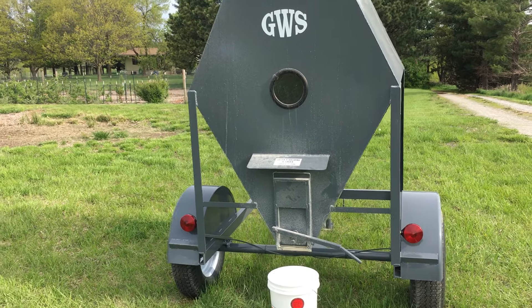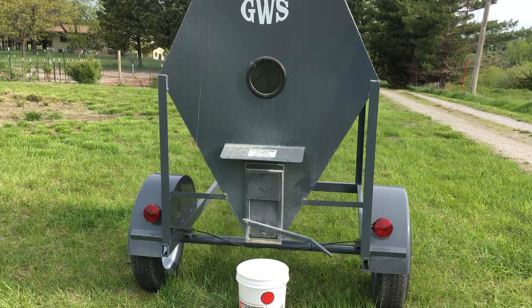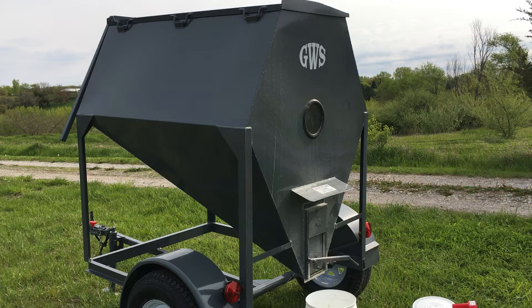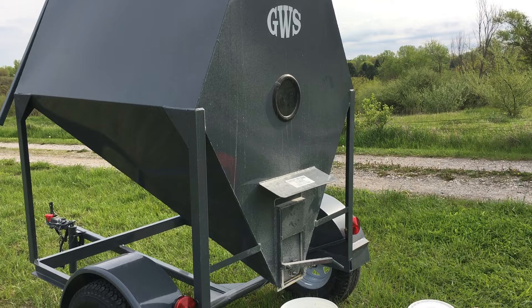I want to show you my new chicken feed grain bin that just got added to the farm. I'm very excited about this — it's worked very well so far. It's a one-ton bin, supposed to hold approximately 3,000 pounds, but once you grind up the chicken feed and get things compressed, it averages about a ton of chicken feed.